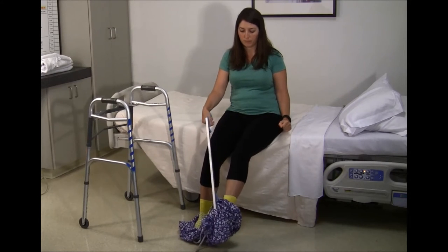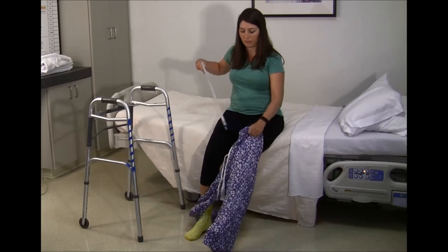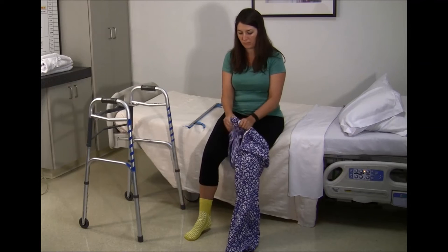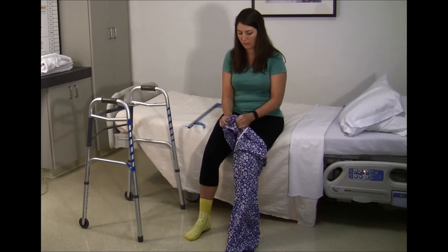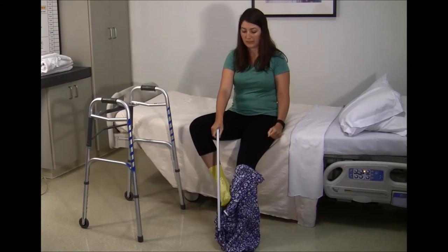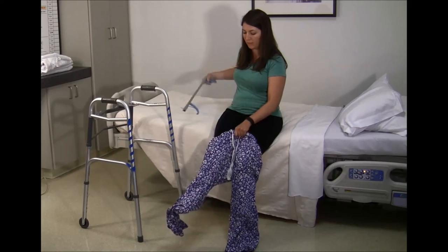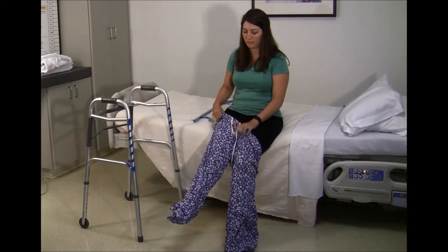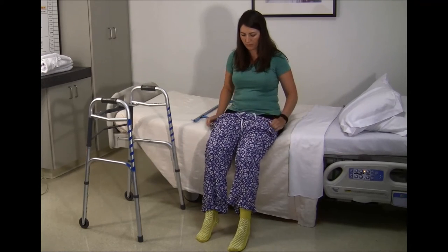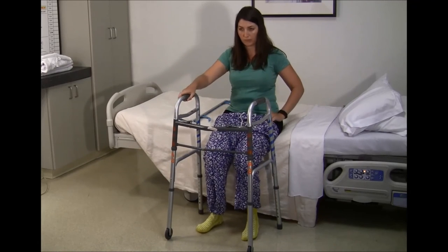Bring the pants up towards your hands, then switch the reacher to the other side of the waistband and do the same on the other side. Hold them up as high as you can while still sitting in the chair or on the bed. Then stand up and pull the pants up. Use the walker to assist with balance — hold on with one hand and pull up one side at a time.